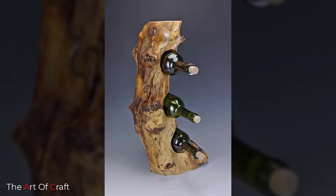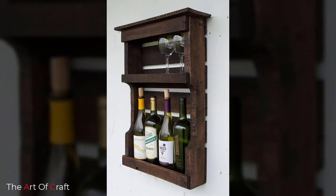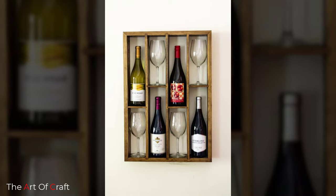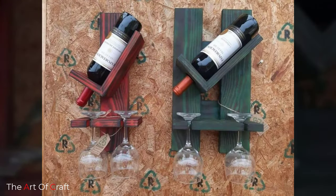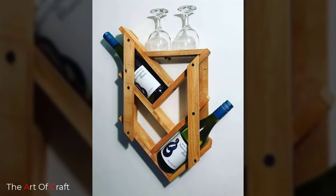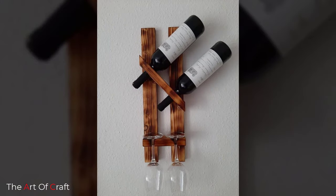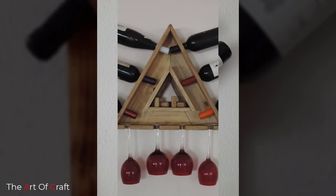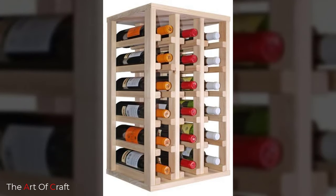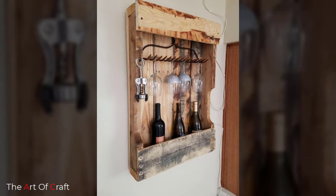Keep watching this video until the end to learn more about these amazing designs. Everyone loves wine, but it can be hard to find a place to store it that is easy to access while still looking great. If you are done spending hours scouring the stores looking for the right solution, why not try a DIY wine rack instead? Not only can you make one that you love, but you'll be able to brag that you did it all by yourself.